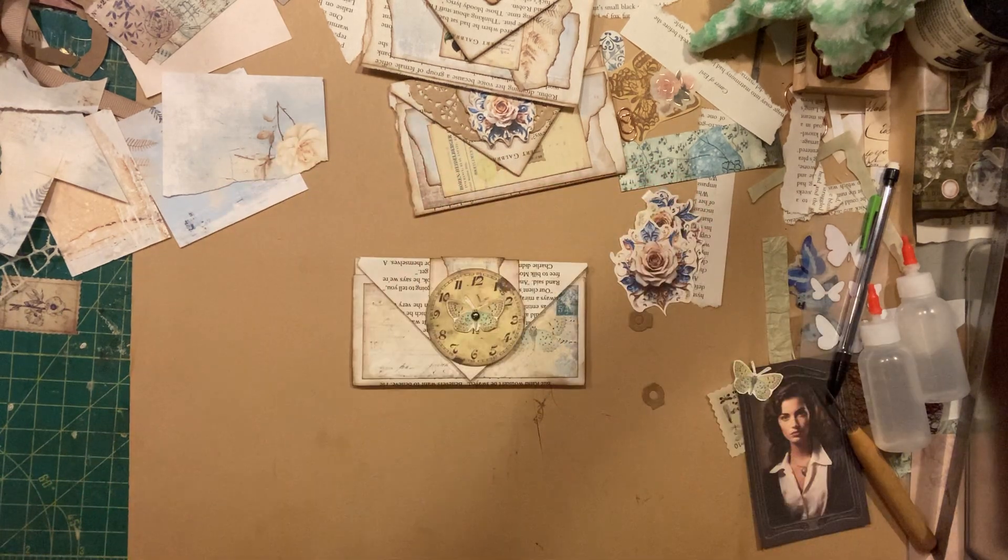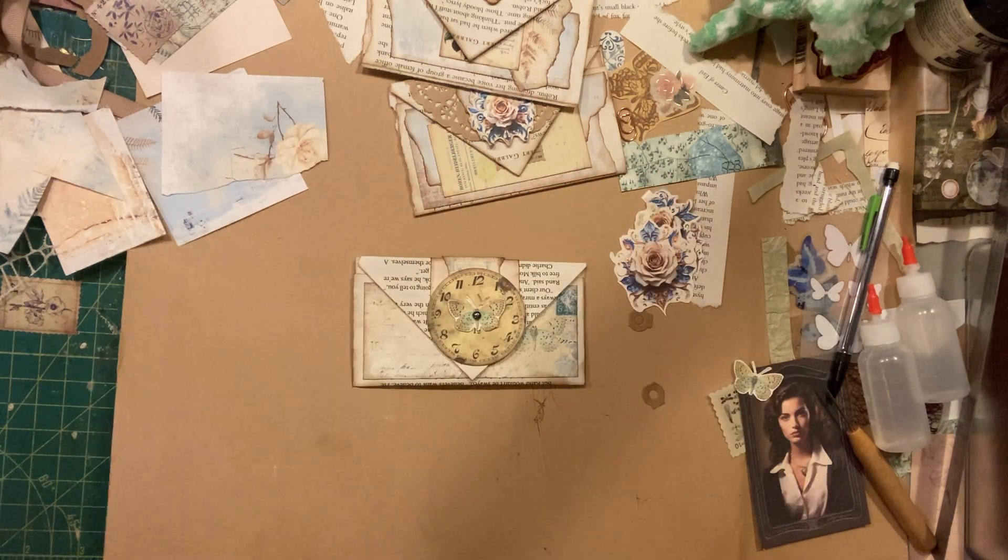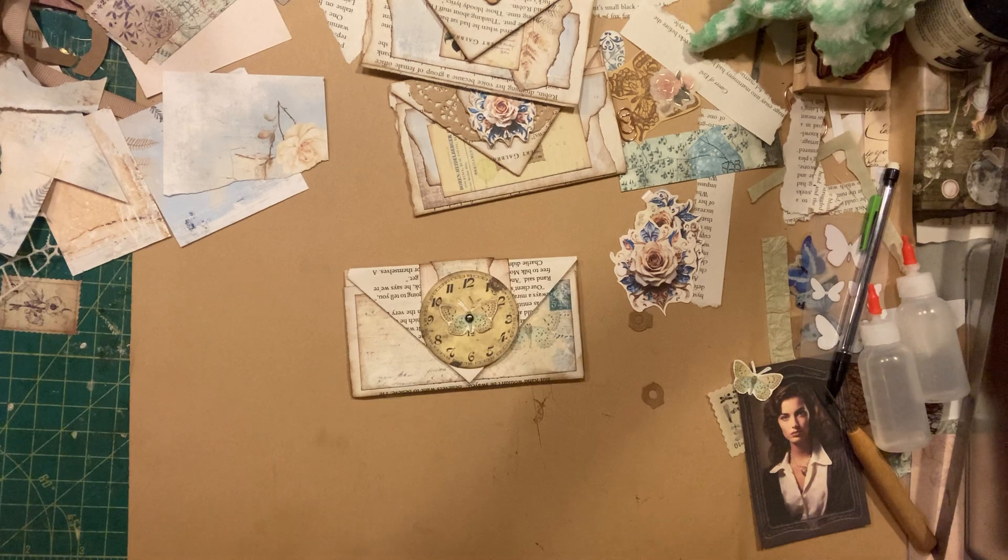I think that might be it. That there is a super cute little piece of ephemera for some happy mail or a junk journal. Clear, quick, easy. Thank you guys so much for watching. Don't forget to hit like and subscribe, and I will see you in the next video. Bye.